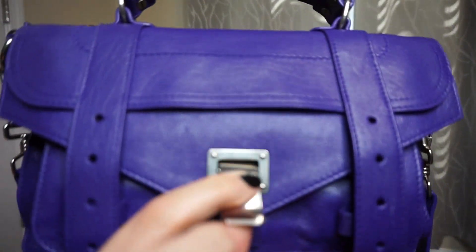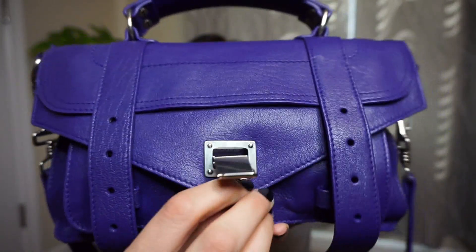The PS1 comes in different styles — some have a zip on the back, this one doesn't, it just has a pocket. Some have a zip-around closure. But this is the one I have and I absolutely love it. It's got the same buckle closure as the regular PS1. It goes like this, you just pull it down and it pops open. It's pretty easy — people ask if it's hard to do, and no, that's how easy it is.